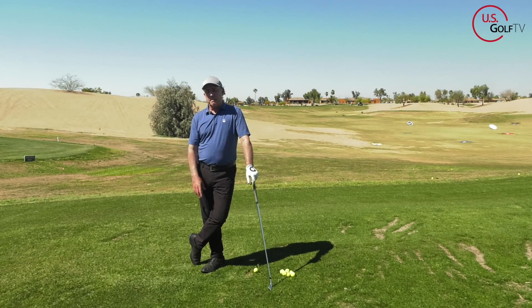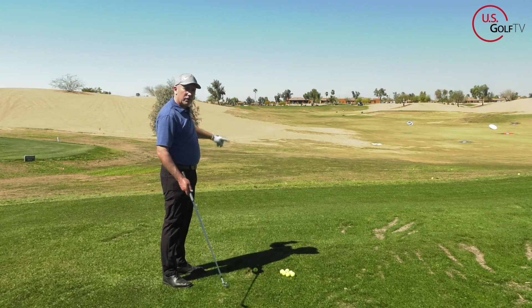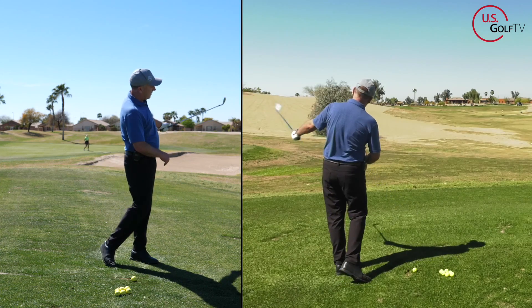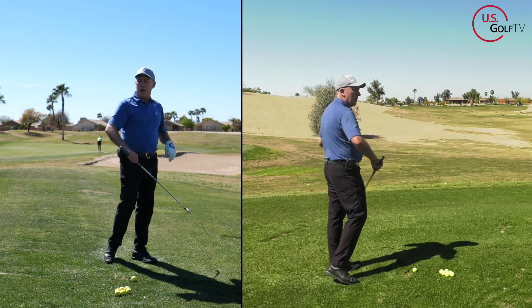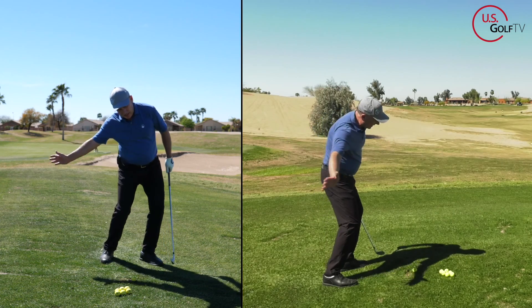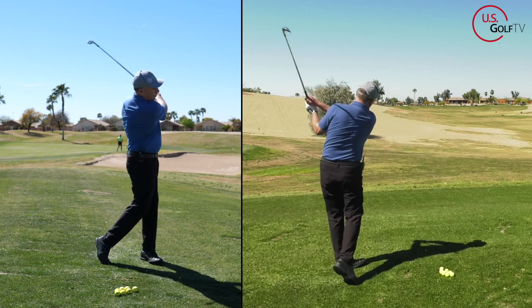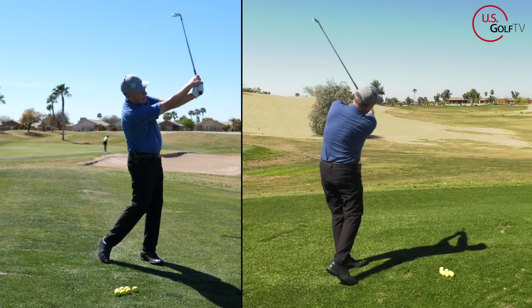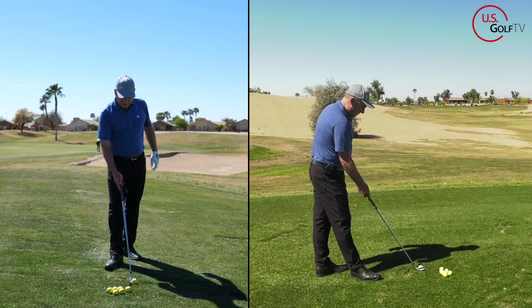Let's talk about the handle. A lot of golfers who slice to the right feel like they need to swing the club more to the left, so the handle works low, left, and around. What I want you to feel is the opposite — the handle works up and high. Here's the old low-and-around; here's the new high handle. The high handle is one of the cornerstone concepts in the Tour Draw program.